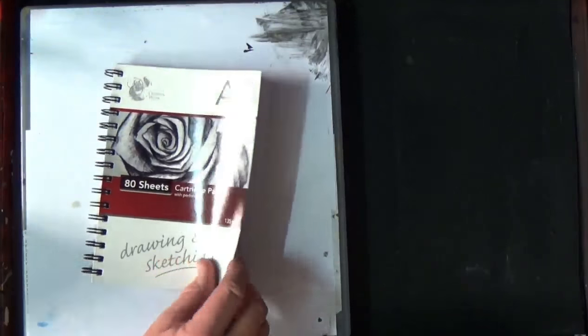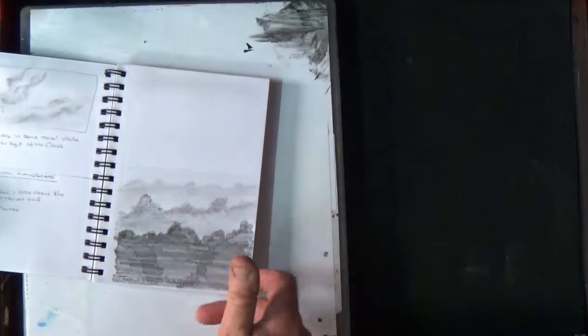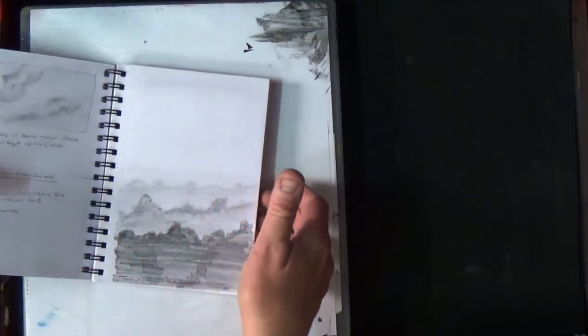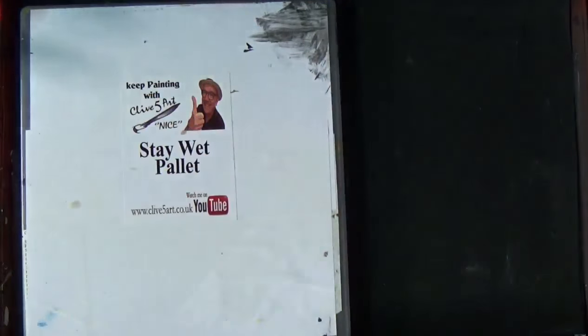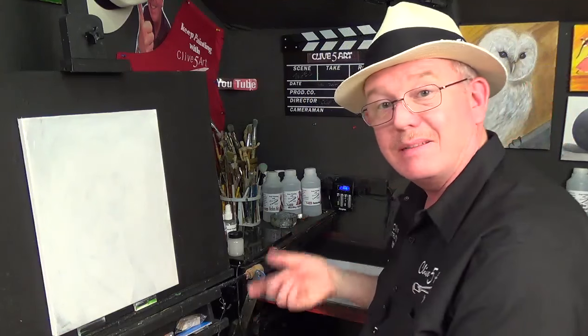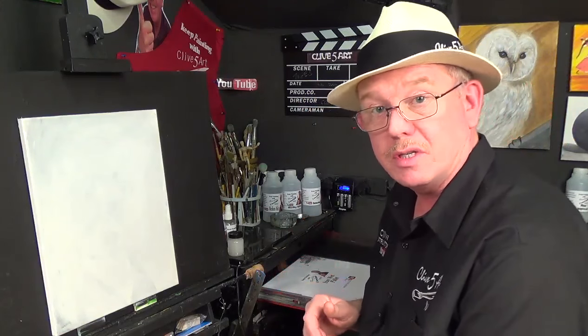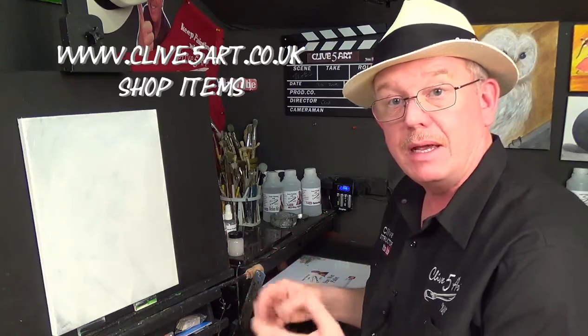I was on holiday the other week and I was doing a little bit of sketching. As you can see, I've got one of these little sketchbooks and I was doing a cloud study and a tonal value study. I thought it would be a good idea to bring that to canvas. It's always handy to have a little sketchbook. I'm actually going to get some made — they'll be available on the website, and they're all recyclable.